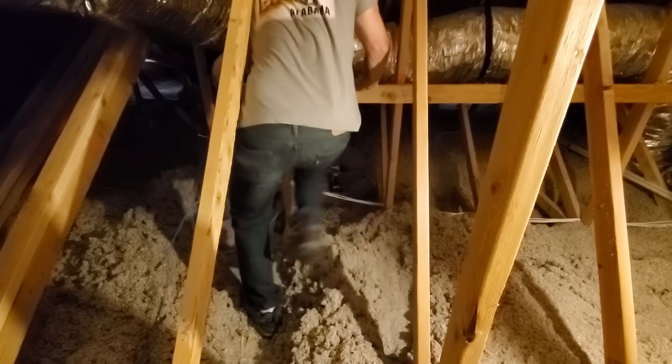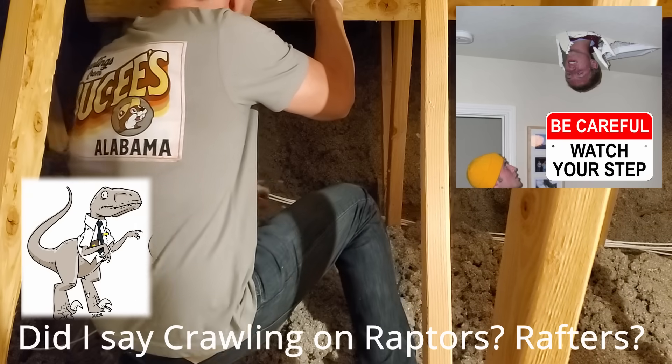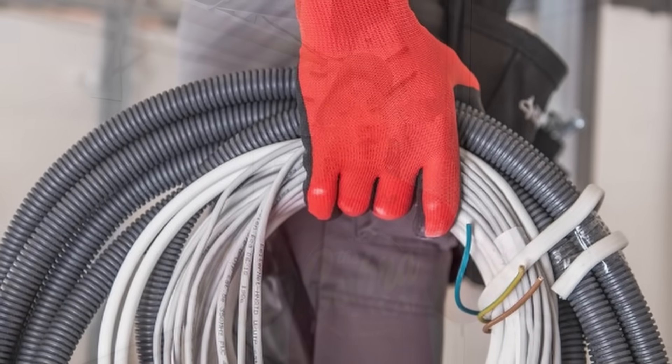We'll run those Cat6 wires from the attic into a different room down inside a wall. Now if you're not comfortable going into your attic and crawling around on rafters and you're scared of falling through the ceiling, then you may want to hire a professional. However if you're not scared of going in your attic and walking around and you're pretty handy with tools, then this video is a must watch.